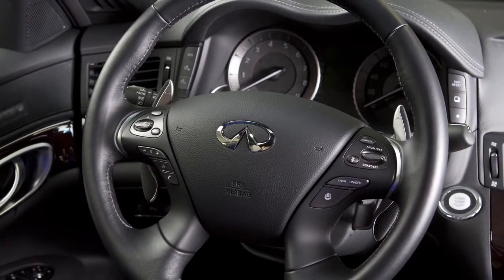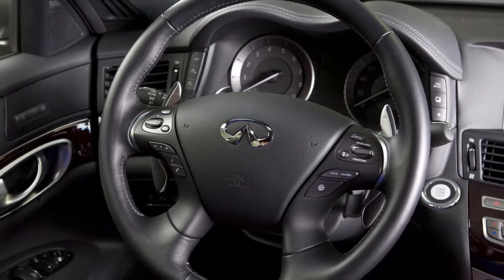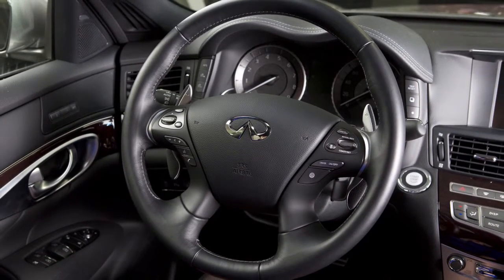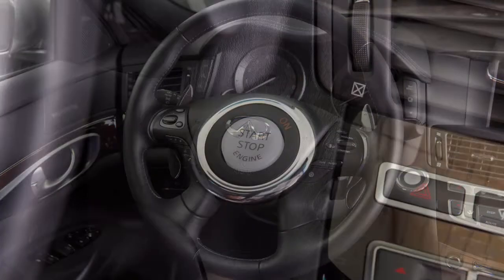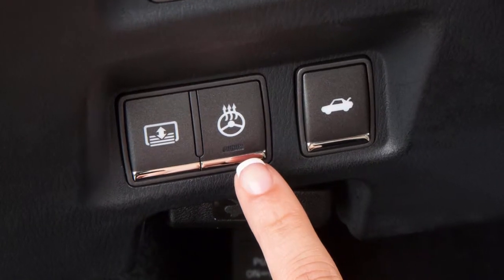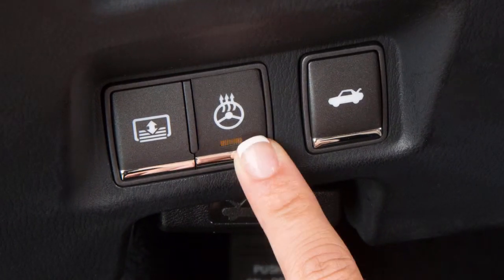The heated steering wheel system is designed to operate only when the surface temperature of the steering wheel is below approximately 68 degrees. To warm the steering wheel, the ignition must be in the on position. Push the heated steering wheel switch located on the lower instrument panel to the left of the steering wheel.